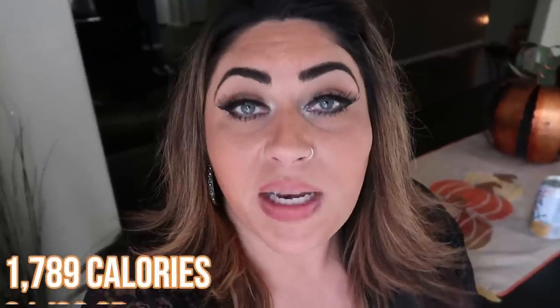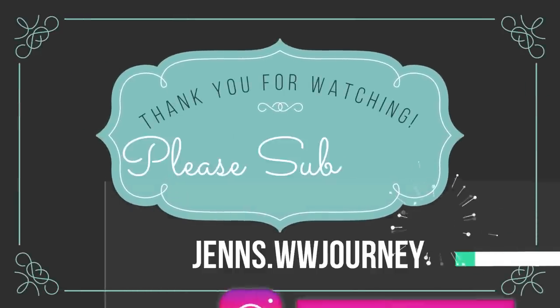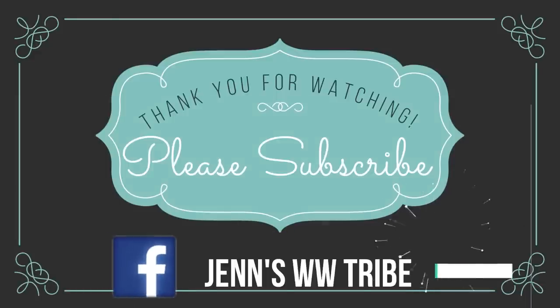Thank you for joining me on this What I Eat in a Day to lose weight on WW. I hope you enjoyed seeing all of the hauls — I am having so much fun redecorating my home. I'm going to be doing a home and office tour once everything is done, so definitely stay tuned for that. Everything is down in the description box, including any recipes, discount codes, and links. If you're new, welcome over to Jen's WW Journey — I have a fantastic community and would love to have you. Hit that subscribe button and the bell so you're notified whenever I upload, thumbs up this video, and leave a comment below. Thank you guys and I'll see you in my next video!